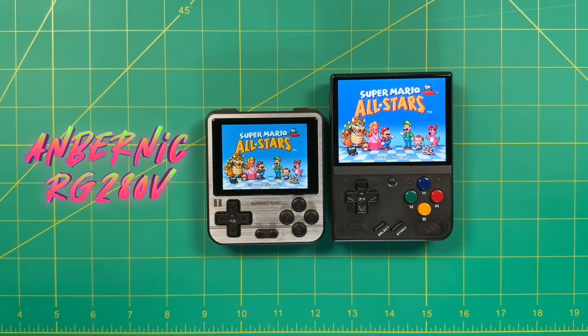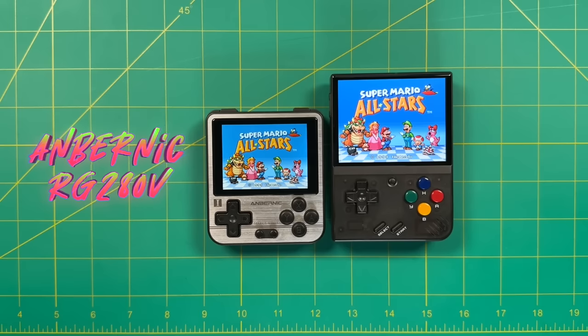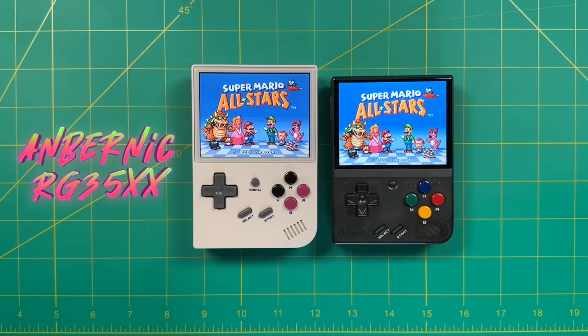I would say it's about the same width as the original RG-280V, but quite a bit taller as well, and that added height does make it more comfortable. In comparison to the Ambernick RG-35XX, you can see the Ambernick device is quite a bit taller. I'll do a more comprehensive breakdown when I do my comparison video between the two, but I will say they're both very comfortable handhelds and it's very hard for me to distinguish if I like one better than the other.